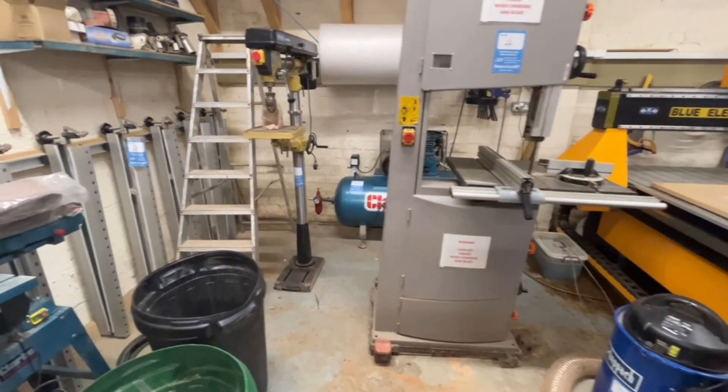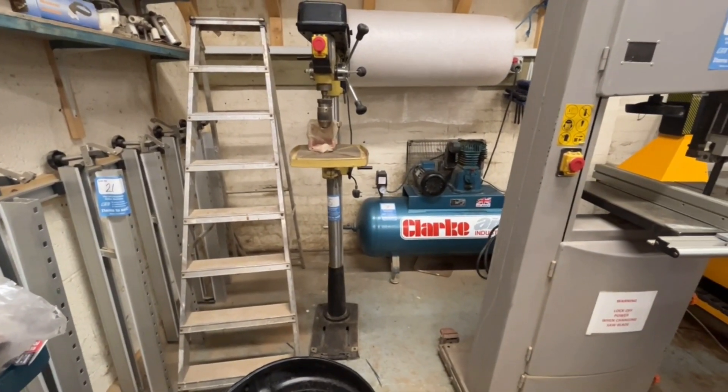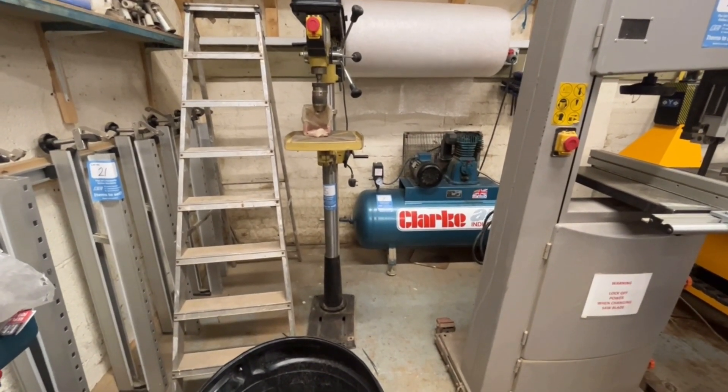Then moving over, there's the old bandsaw — it's a three phase bandsaw, quite a good machine. I've had it for years. There's quite a few bandsaw blades available that I'll throw in with the machine. And at the back, there's a pillar drill and there's my air compressor. Overall, quite a setup.